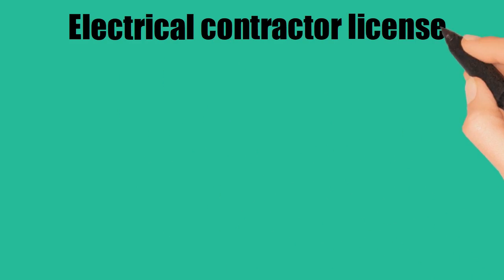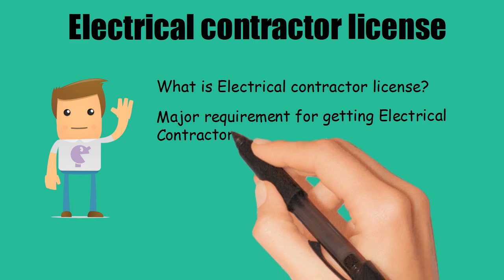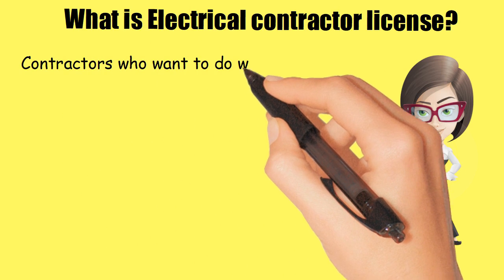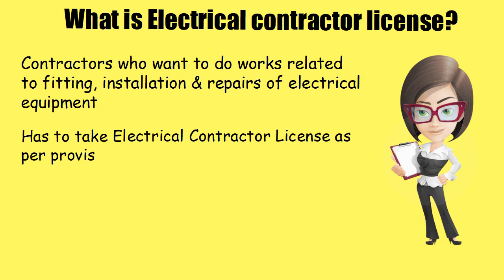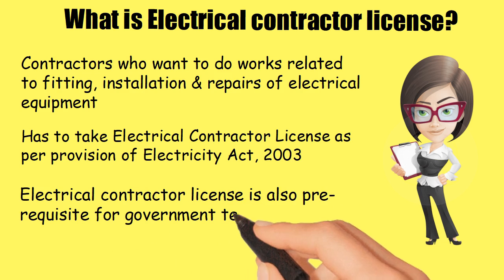In this video we will explain how you can obtain an electrical contractor license. Contractors who want to do work related to fitting, installation, and repairs of electrical equipment are required to take an electrical contractor license as per the provisions of the Electricity Act 2003. An electrical contractor license is also a prerequisite for government tenders.